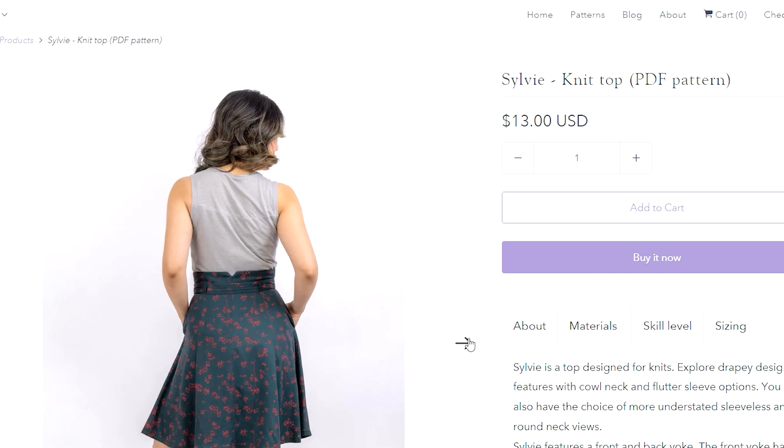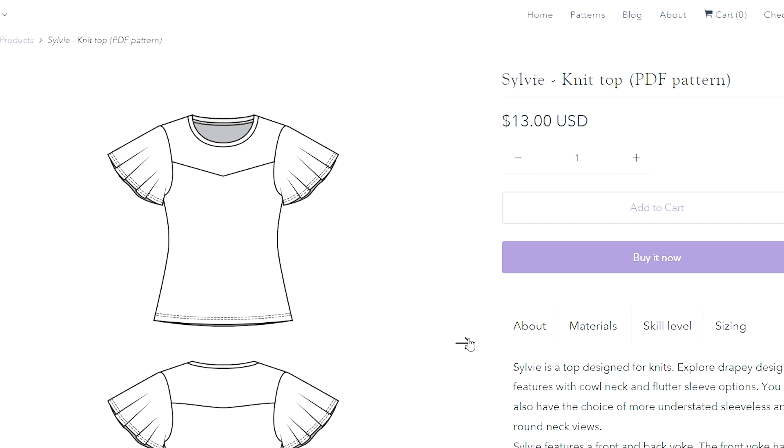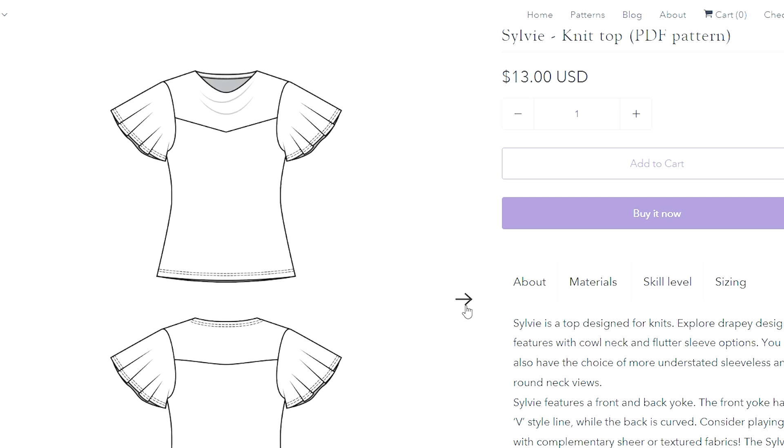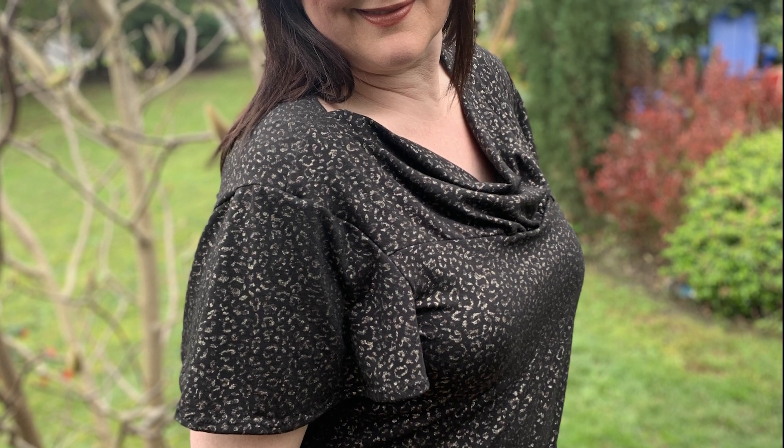I was sent this pattern from Joe and she thought I might like to review it because I do love her patterns - they always have a little unique touch. In particular this one has not only the little yoke detail at the front but this beautiful cowl neck, and I love a good flutter sleeve. You can also make it sleeveless with binding around the armholes, or with a simple round neck with just the V yoke at the front.